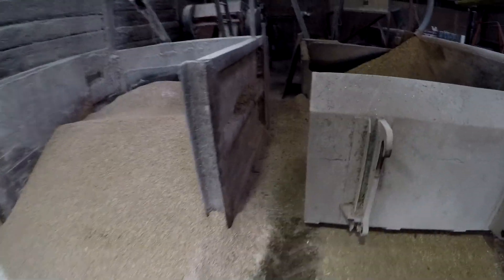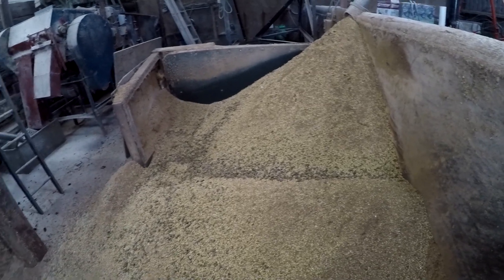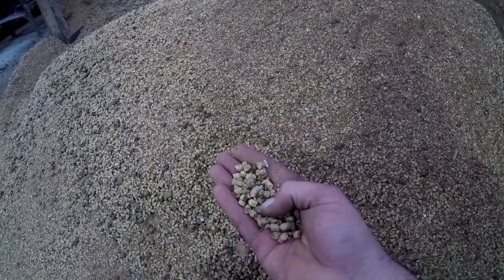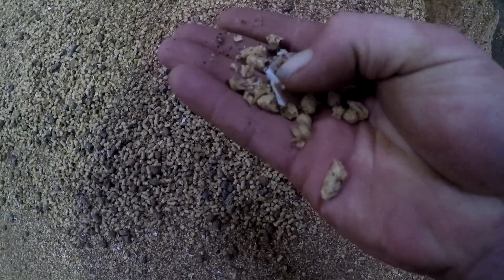I'm just going to show you something in here. I don't know if any of you guys watch Countryfile — a while ago I did a little article about plastic in animal feed. This is our blend. Countryfile's Tom Heap did an article about plastic in animal feeds, and straight away there — there's a piece of plastic there.